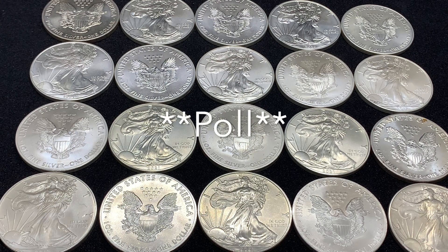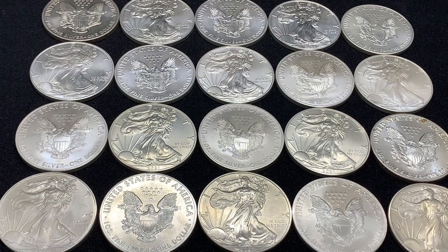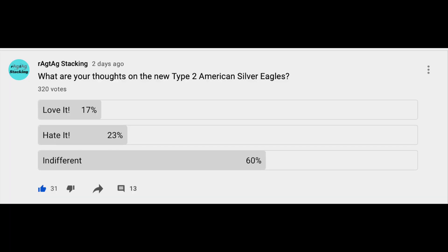I did a survey on the weekend, just because I knew that these were going to be coming in soon, or early on this week, and I asked what your thoughts were on the new design. There wasn't a lot of love for it, as you can see. There wasn't as much hate as I thought there was going to be, but a lot more people were just indifferent — they didn't care either way on the change.